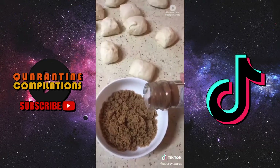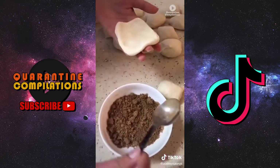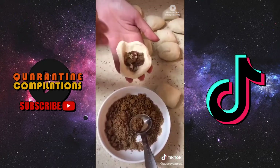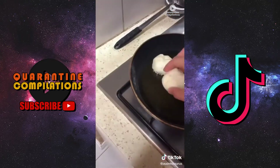Split the dough into about 16 equal pieces and work on the filling. The filling is brown sugar, cinnamon, and chopped pecans. Put some of the sugar on, sprinkle some nuts on top, and then seal it shut.